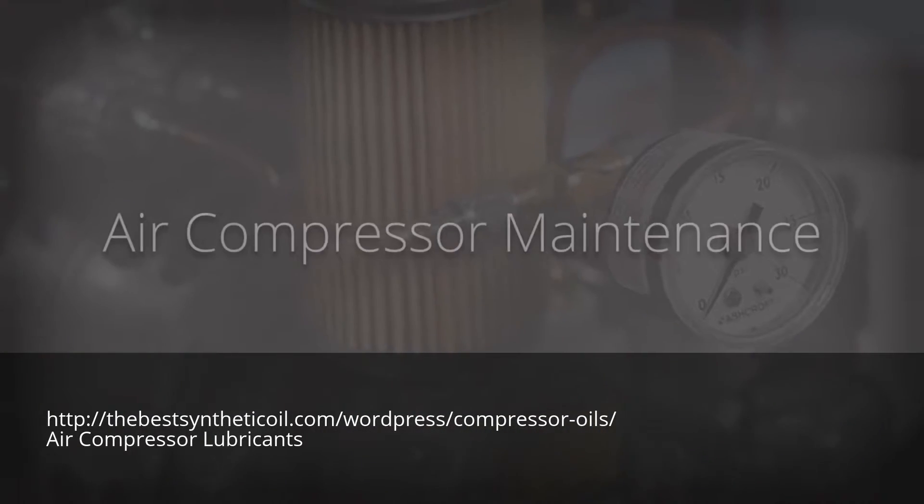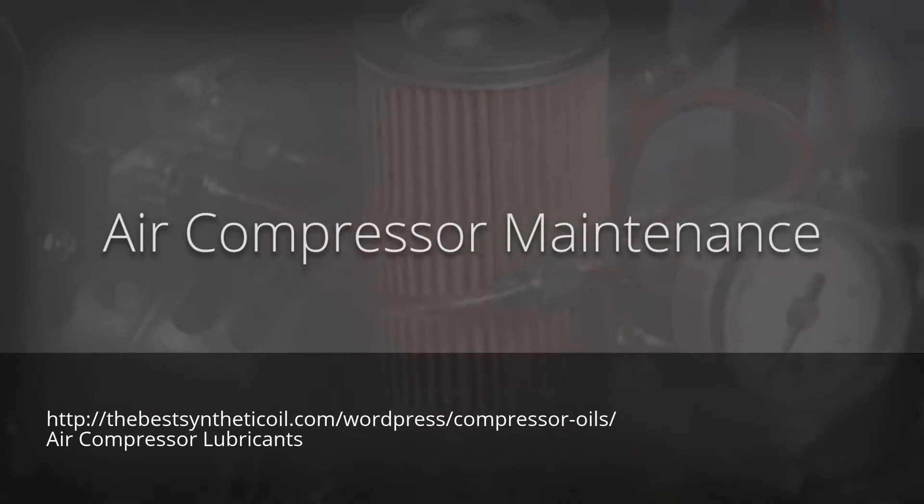In this video, we'll discuss proper air compressor maintenance for your EnergyLogic waste oil burner.